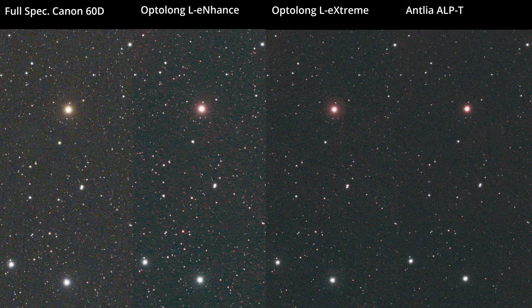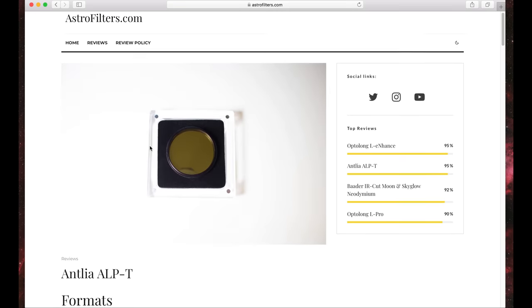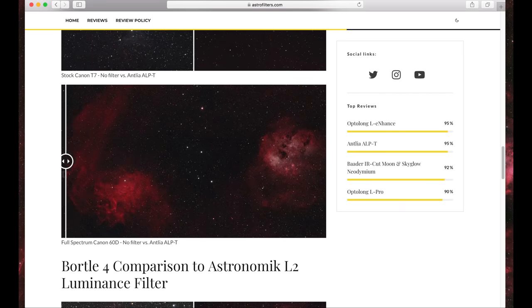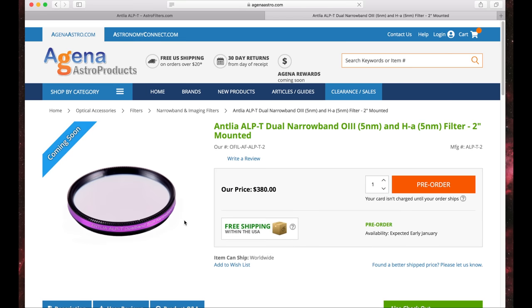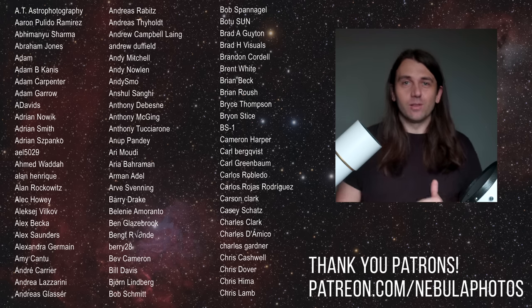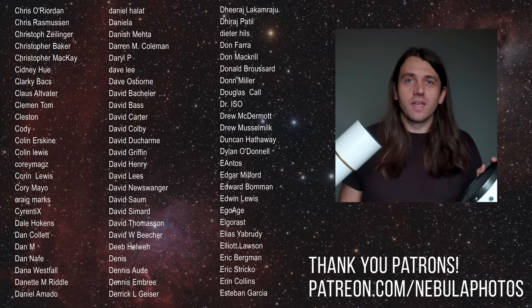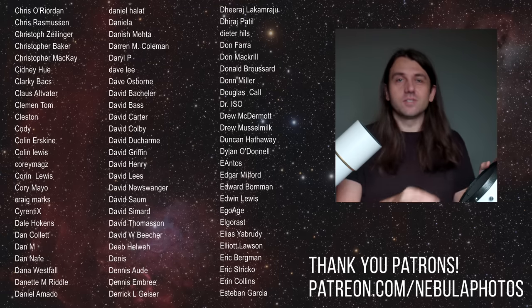Everything covered in this video, plus more, is available in my reviews on my website astrofilters.com. All three reviews are up now, and you can examine the full-size images and use a slider feature to compare with and without filter. I'll try to make these living reviews, updating them on the website if I come across mistakes or things that need updating. I hope you'll check that out, and I'd appreciate if you use my affiliate link. We now have over 500 members on my Patreon campaign, so it's a big community with a bunch of benefits.